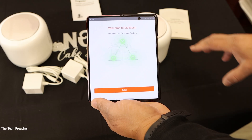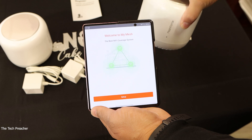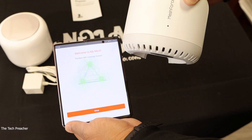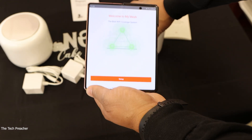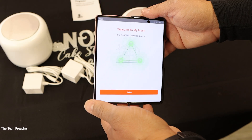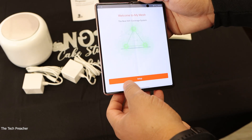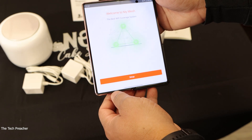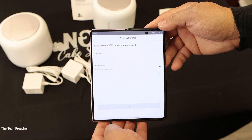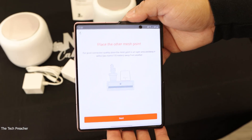So I have everything connected. One thing I do want to mention is that to connect your phone via Wi-Fi to the mesh network, the Wi-Fi password is underneath the node. You need to use that Wi-Fi password to connect your phone for the initial setup. You also have to reboot — maybe unplug your modem or router and plug it back in — so it can get a solid connection. At this point you can name your Wi-Fi. So this is the first node, I'm going to name it and add a password.